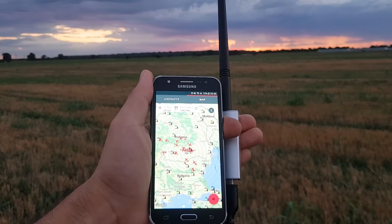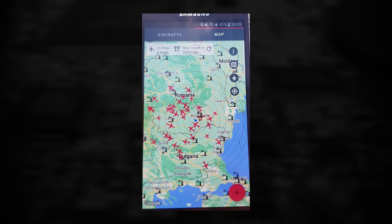Back in the ham shack — the range in the field was way better than at home. I even got a short period with 38 planes and 158 miles of range.